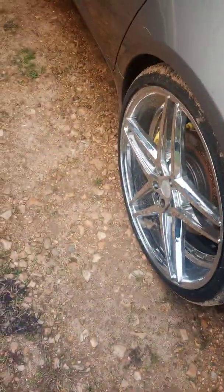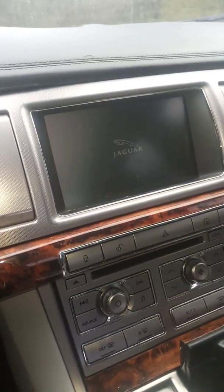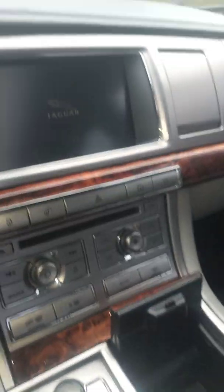Hello YouTubers, it's Terrell83 here with another short DIY free video on how to fix your flickering screen on your Jaguar. This is my 2009 Jaguar and I'm going to show you how to bypass the Bluetooth module and Sirius radio that's causing your screen to flicker.